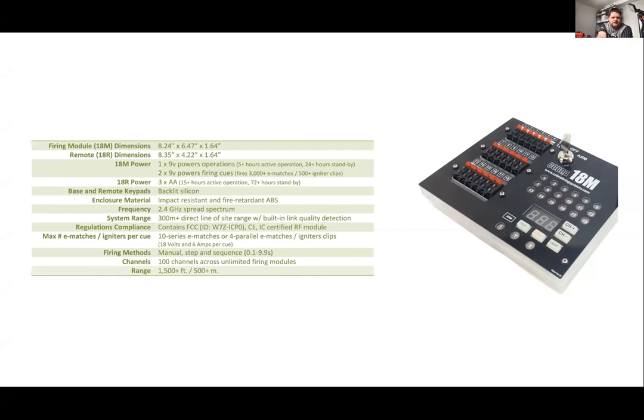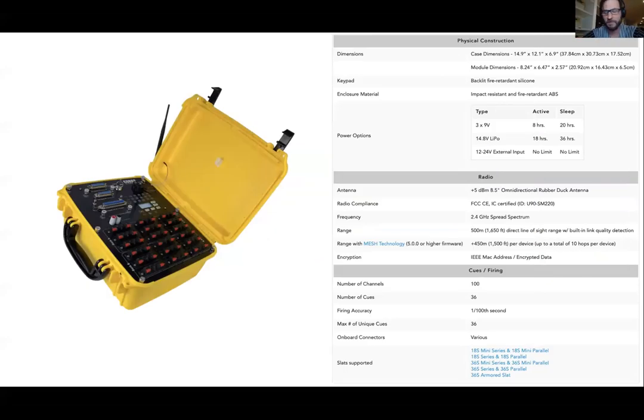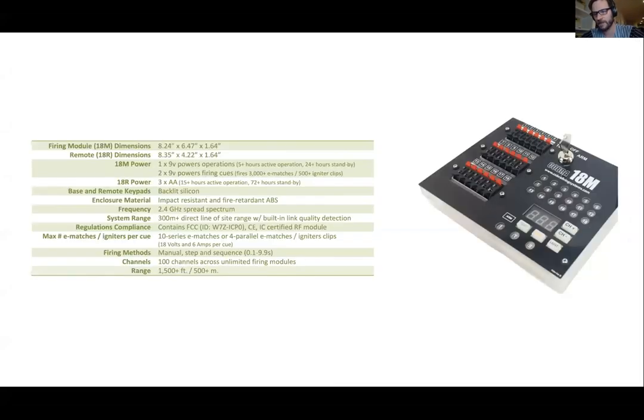In terms of the number of matches you can fire, you can do 10 in series for e-match or four in parallel with a nine-volt. With the lipo, you can actually do up to eight in parallel, and with external power, you can do up to 12 in parallel.